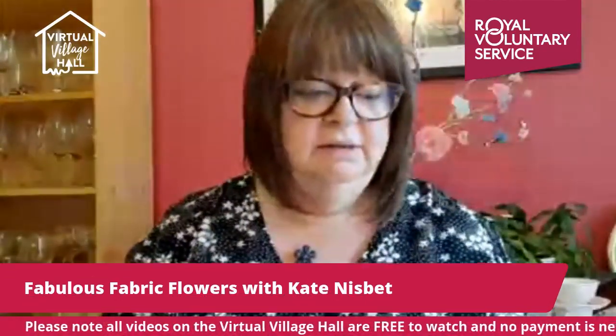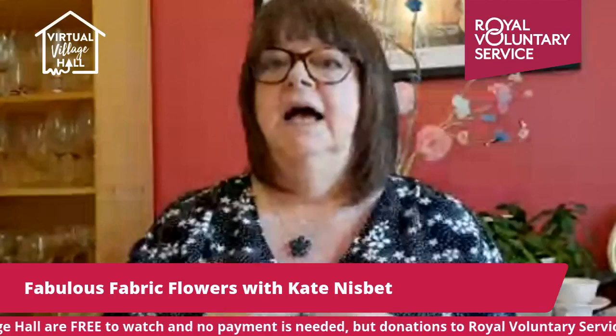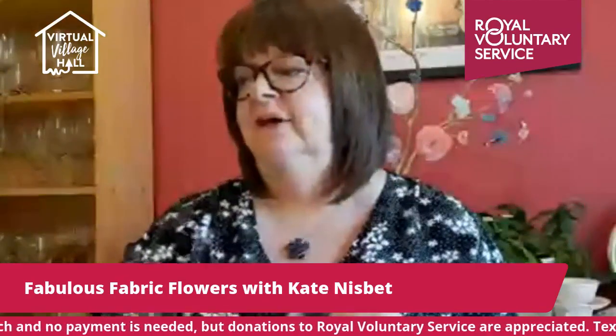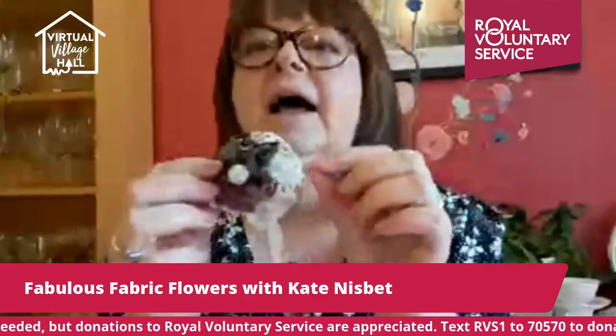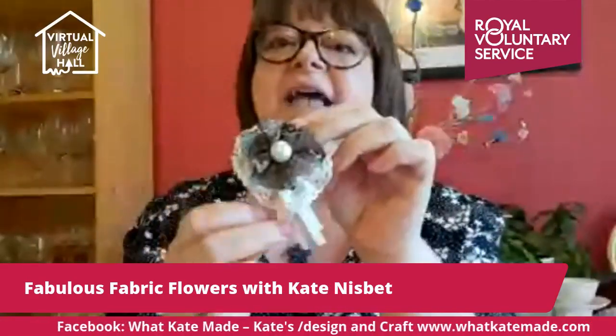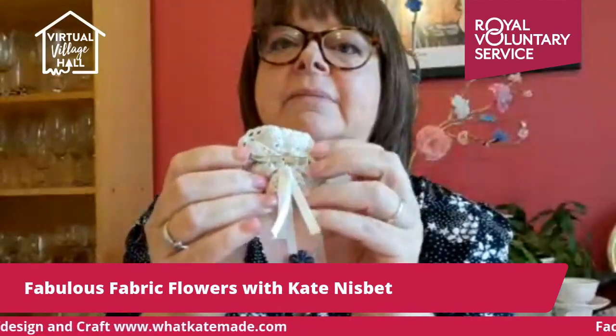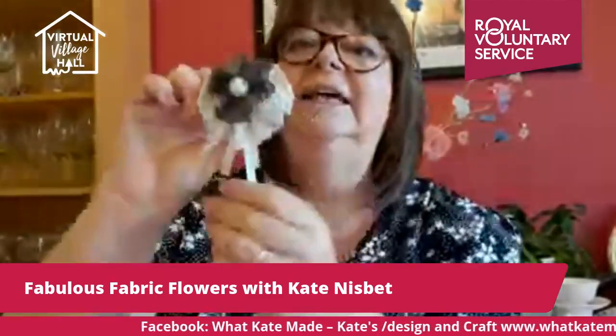I'm going to show you a couple of things that I've made and then I've got four to demonstrate to you. There are all sorts of ways, all sorts of sizes. I like to use scrappy fabrics as well. These are bits and pieces of lace. That is a little reclaimed pearl button. They've all got a little brooch back, which you can get from any jewellery suppliers — cheap enough off the internet, or you could just use a safety pin.